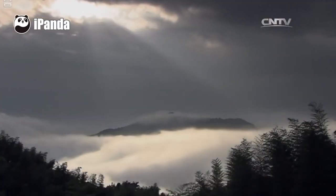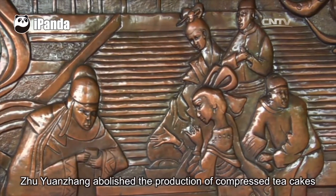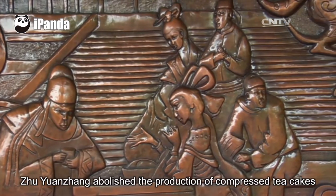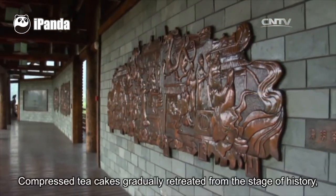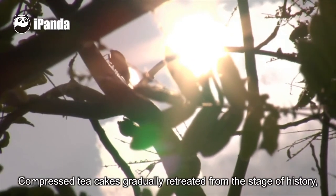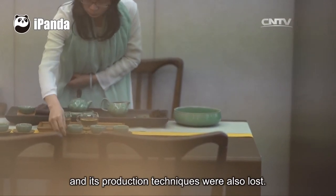Chinese tea culture can be traced back thousands of years. In the Ming Dynasty, Zhu Yuanzhang abolished the production of compressed tea cakes to promote the production of loose tea leaves. Compressed tea cakes gradually retreated from the stage of history, and their production techniques were also lost.